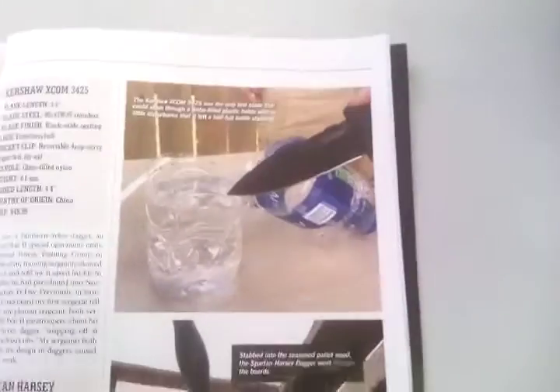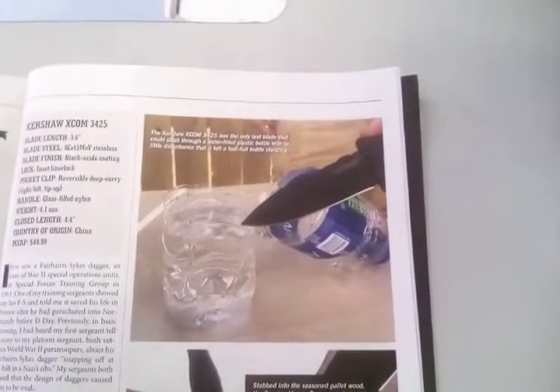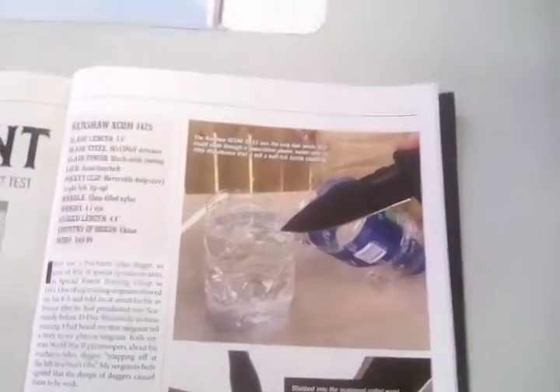Hold that thought. Alright, so where was I before I was rudely interrupted by the customers? The fuck do they think this is, a fucking business or something? But anyway, when you throw the human element into it, you can't really compare blade to blade because those cuts aren't exactly the same. No matter how perfect your form is, there's gonna be differences.